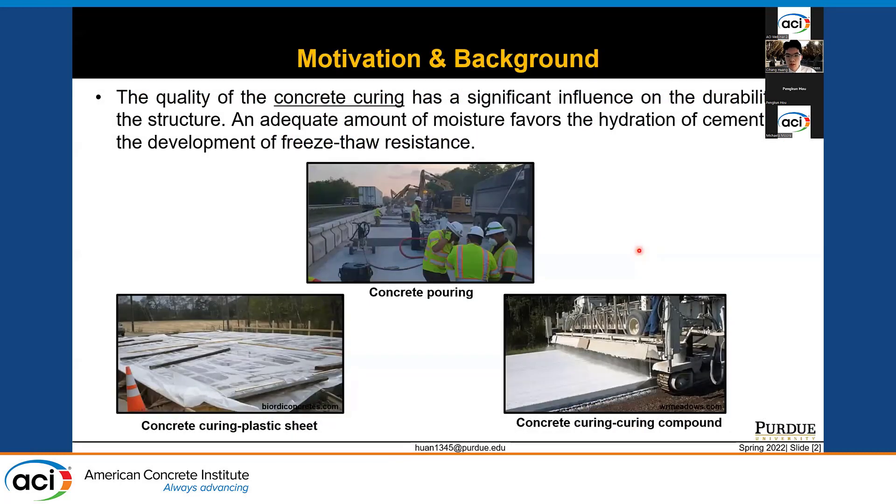First, I would like to talk about the motivation and background for this study. It is known that the quality of concrete curing plays an important role in concrete structure performance and also affects the service life of concrete material. The amount of moisture during early age hydration of cement greatly affects the development of the cement matrix and the durability of the concrete, such as freeze-thaw resistance. Different methods have been used to improve curing quality, for example, the use of plastic sheet or curing compound on the surface of freshly cast concrete to prevent water evaporation.